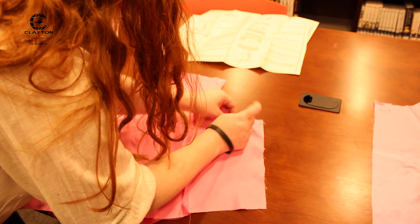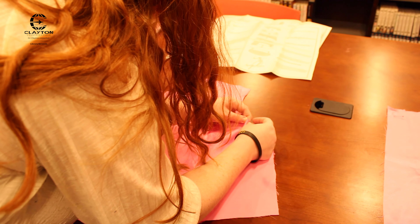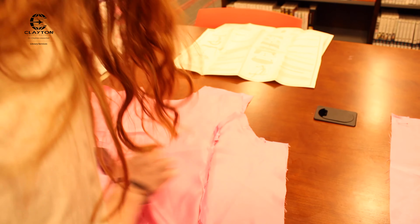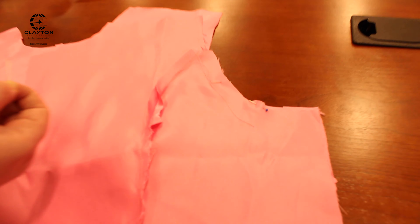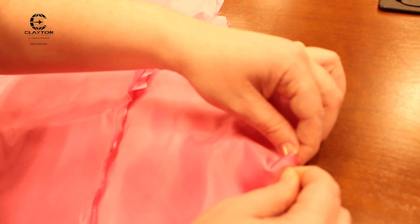Also, when you are starting to cut out those pieces, make sure you are cutting out the notches so that when you are sewing the pieces later on together, you are able to match up the right sides. And it really, really does make a difference.